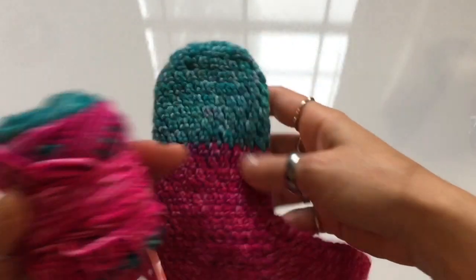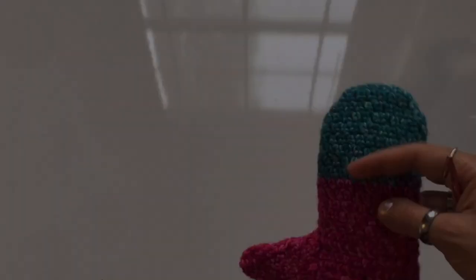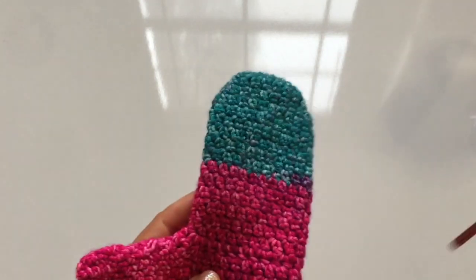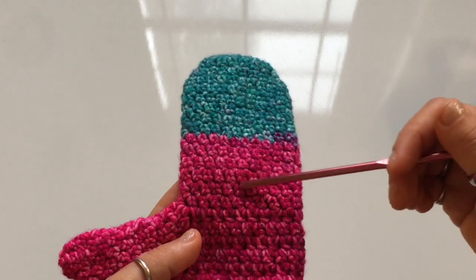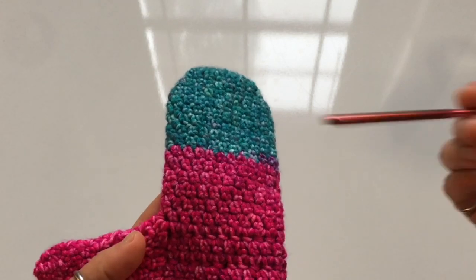The yarn I'm using is a color-changing yarn, so my mittens will have different colors throughout. If you don't want to use a color-changing yarn, you can use a solid color if you prefer. For these mittens — this is for a five to six year old — if you're making them for an adult, begin with a chain of eight. For children, it's a chain of six. And for a baby, start with a chain of four.